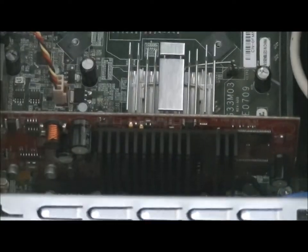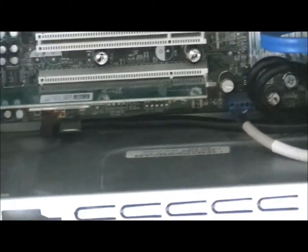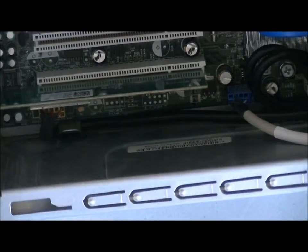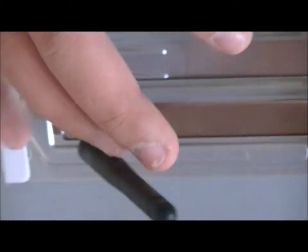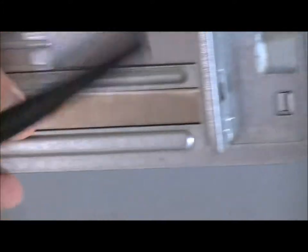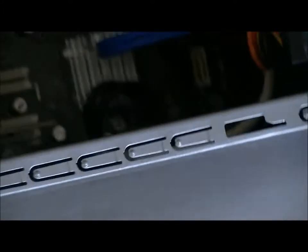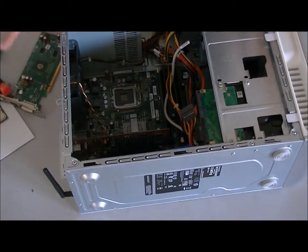For people having internet problems who have dropped their computer — that's happened to me too. Here is the internet thingy which has the wireless adapter connected to it. If the computer fell on this side, you might want to have it checked out at a computer store like Tiger Direct or Computer USA, whichever you prefer.